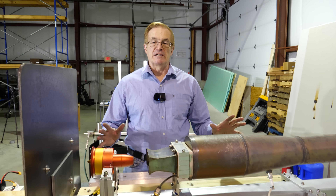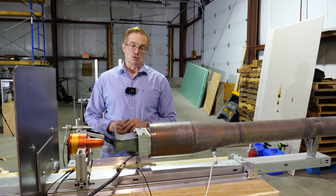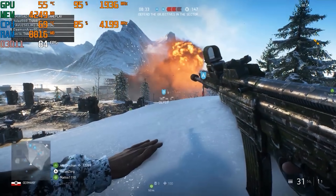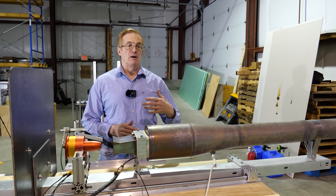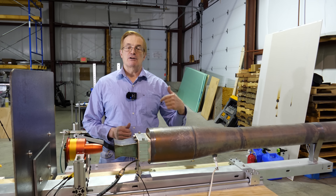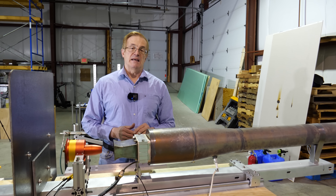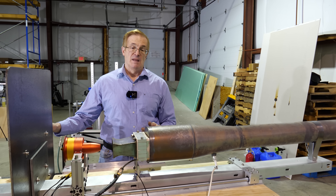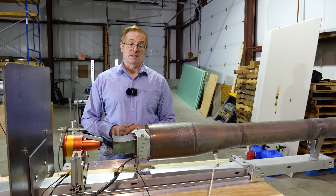Pulse jets have been around for a very long time — over a hundred years. They were used to attack London during World War II. And they're built by many amateurs to power RC aircraft and hobby projects. They're even used by some militaries around the world to power target drones. The reason is that the structure is relatively simple and manufacturing tolerances are quite loose compared to a turbojet engine. The result is that they're cheap, and if you're going to be shooting something down anyway, it's kind of nice that it doesn't cost a lot.